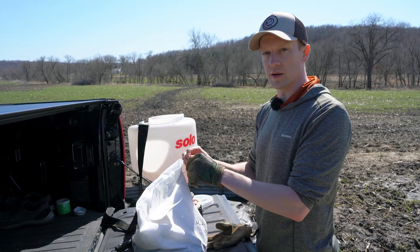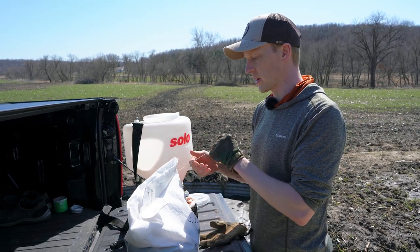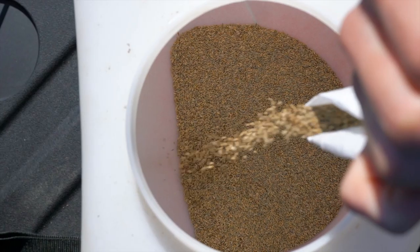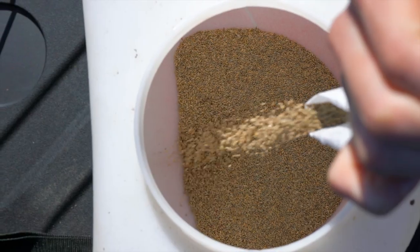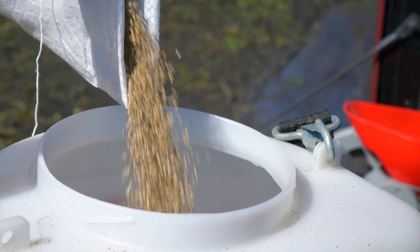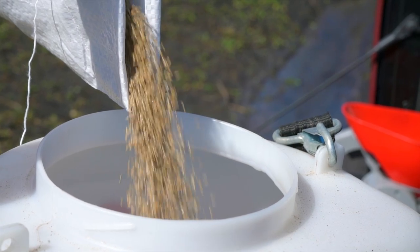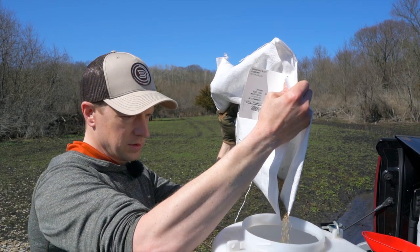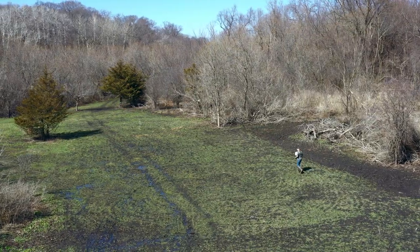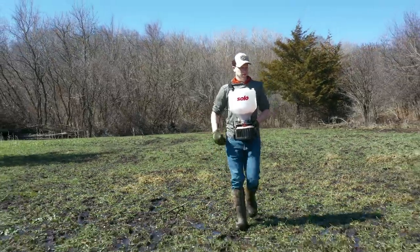This is the type of switchgrass that will stand up pretty much most of the winter, and then it springs back. When the snow does melt off, it'll just spring right back up — it won't break off. It's called cave and rock switchgrass, and the seed is actually really small. We've got a little less than a half acre, so we're going to put down four pounds of the switchgrass and spread it out evenly. Hopefully we have a little bit left over so we can hit it twice and make sure it's nice and even across the whole field.